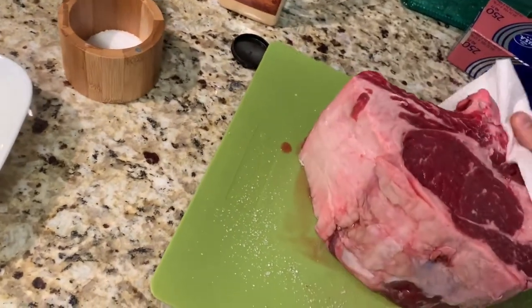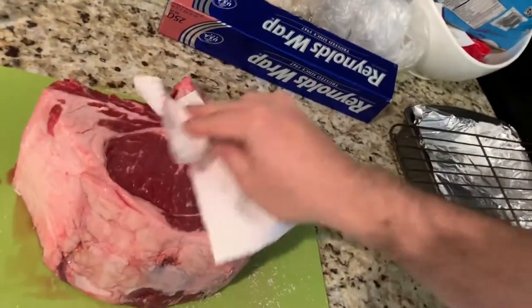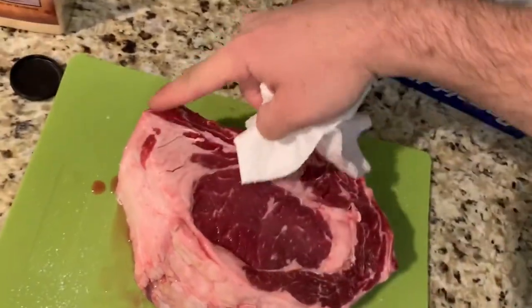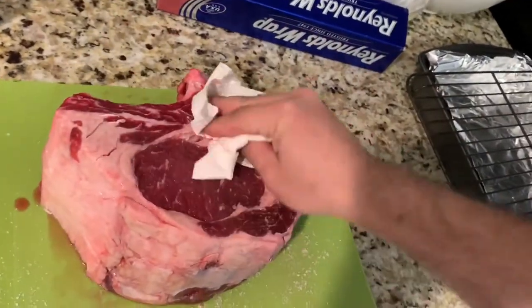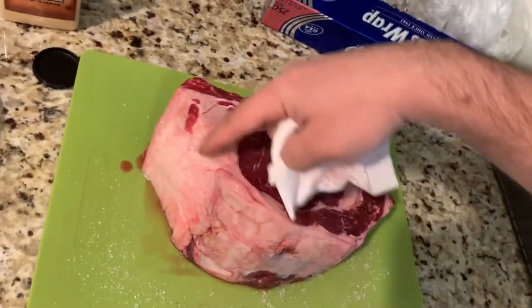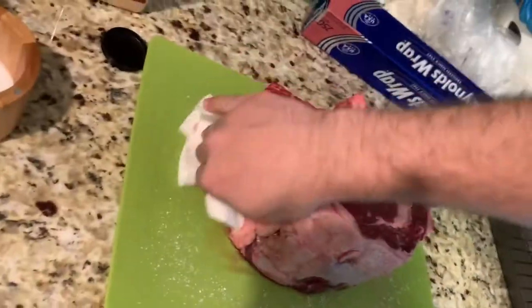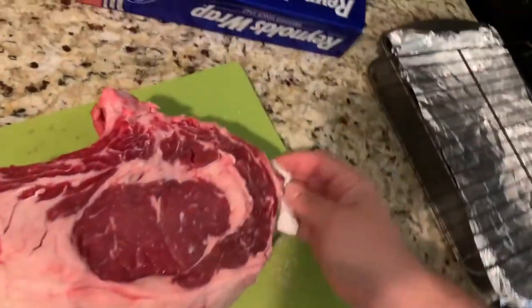The salt has pulled out a lot of moisture. I also cut some of the fat off. Especially if you have prime — if you get an actual prime rib — you won't need as much fat trimmed because it'll be a lot more marbled. But since this is a choice cut, I've left a good amount there but cut a decent chunk off too.